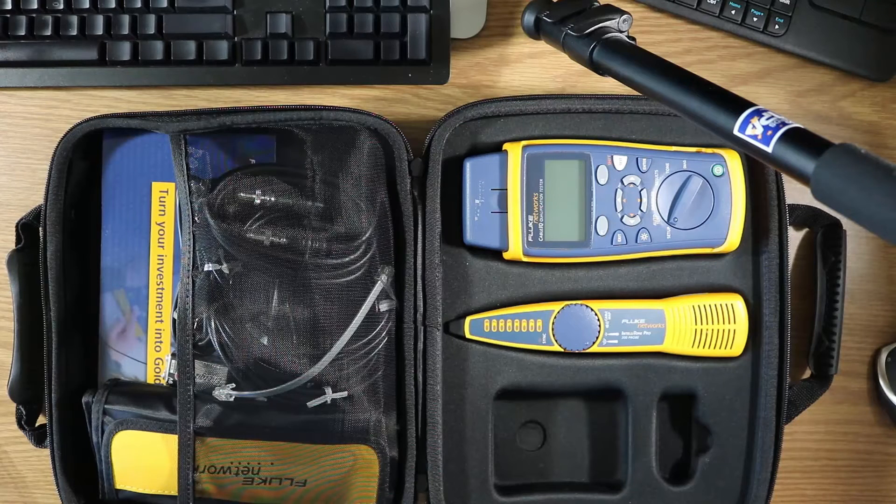Hello ladies and gentlemen, welcome back to Beard Bites. Today we're going to be looking at the contents of the CIQ-Kit — the Cable IQ Qualification Tester from Fluke. I was going to do an entire unboxing, but lo and behold I pulled this thing out of the Amazon box and it was basically already unboxed.